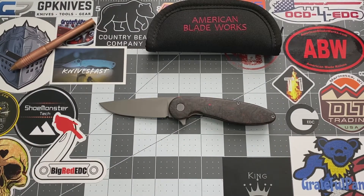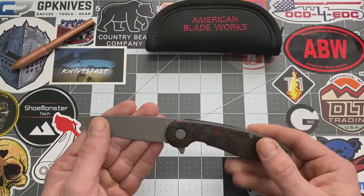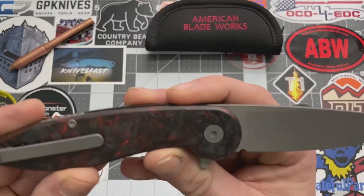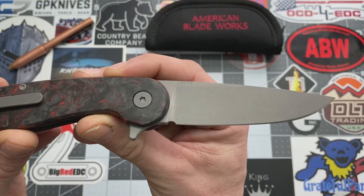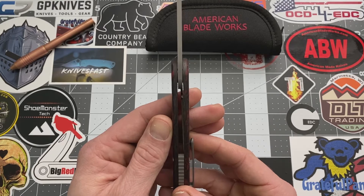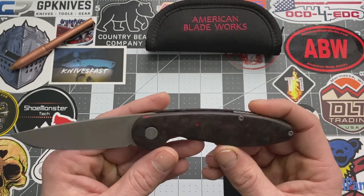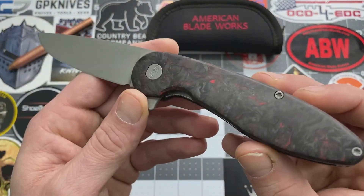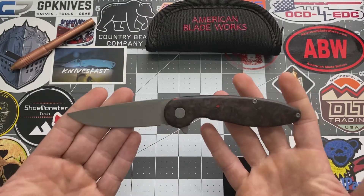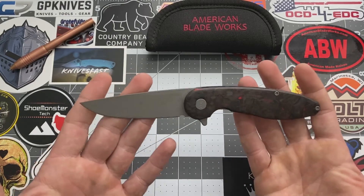Let's get into the specs on this. The blade length is 3.25 inches. The blade thickness is 0.185 inches. The blade steel is S35VN. The handle thickness is 0.562 inches and the handle length is 4.62 inches. This has got that beautiful marble red carbon fiber — it just looks gorgeous, really good in person. The weight on this is 3.425 ounces, so it's not a lightweight but it's light for the size.